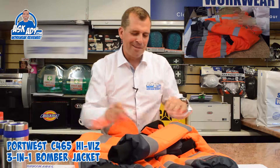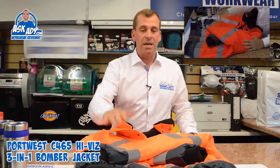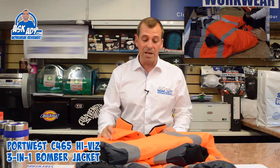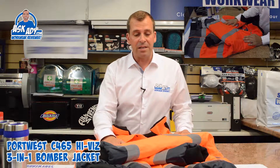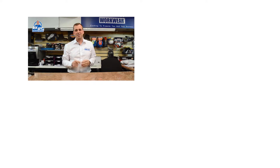That's the C465 Port West bomber jacket. Price-wise it's slightly higher than a standard basic jacket, but it really is good quality. For more great reviews, blogs, and free stuff visit askad.com. Subscribe to our YouTube channel and check out more videos.